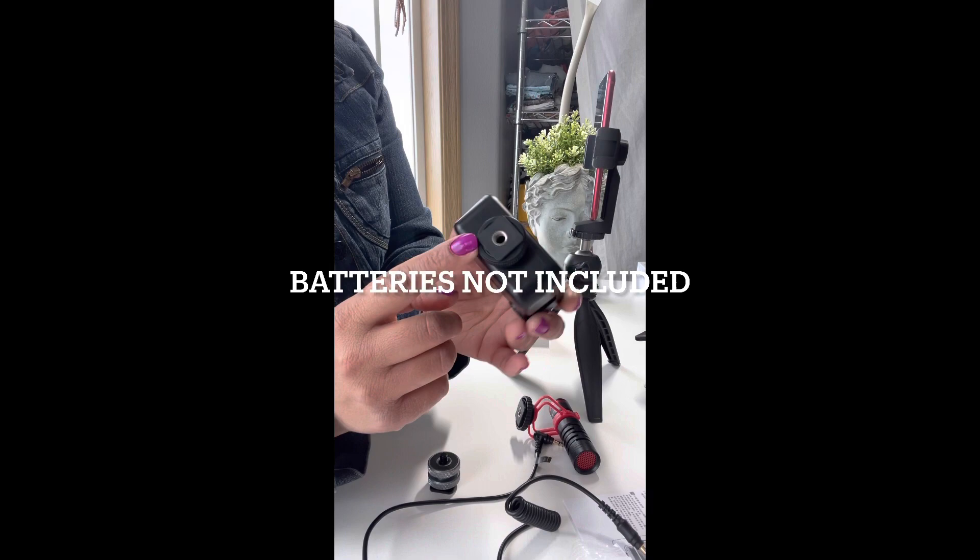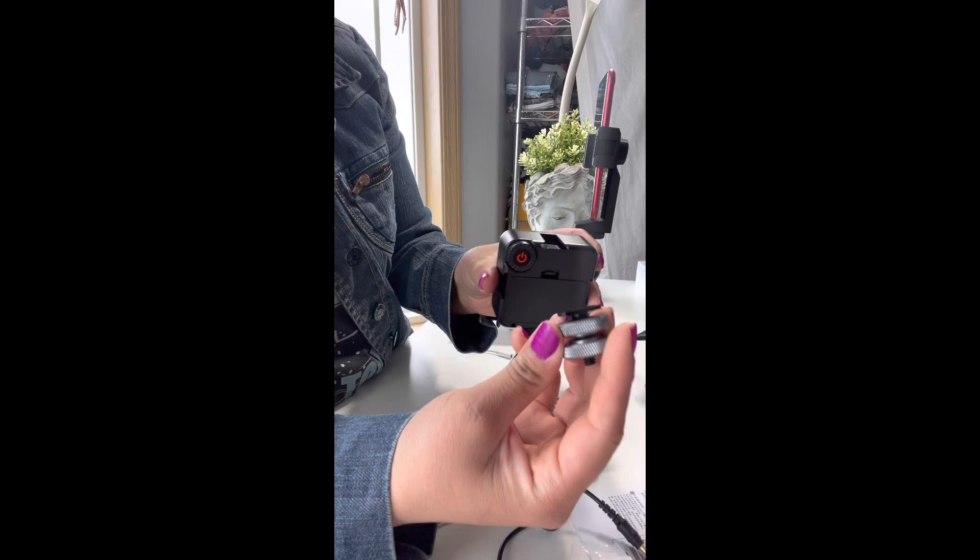The camera light did not come with batteries — it requires two AA batteries.